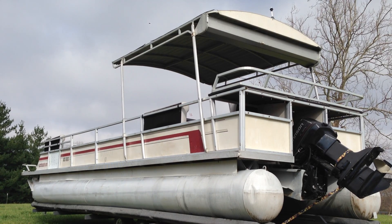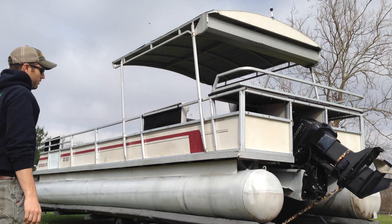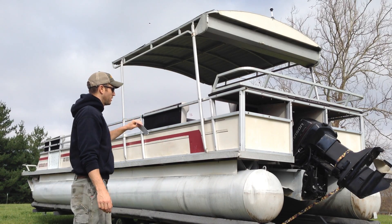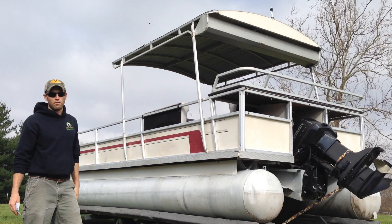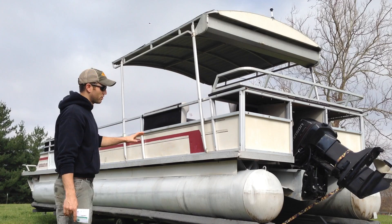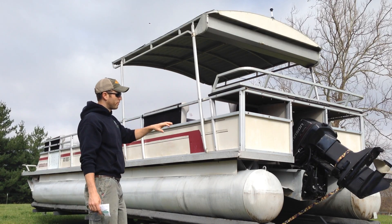I'm going to give everybody an update on the solar boat here. This is a 28-foot, 1987 tri-toon. I'm actually going to strip most of it apart now. What I want to do is quite a bit of a bigger project than what I've seen done before, so I'm kind of in uncharted waters. I'll give you a brief overview.